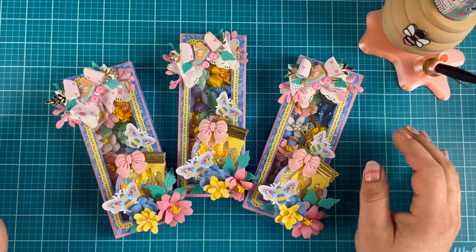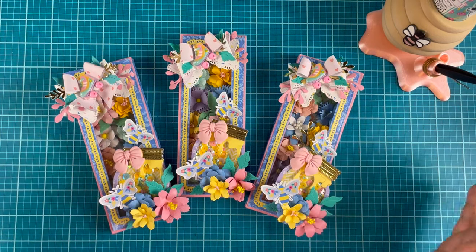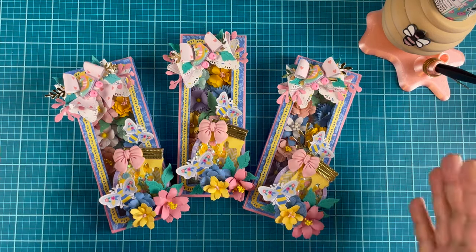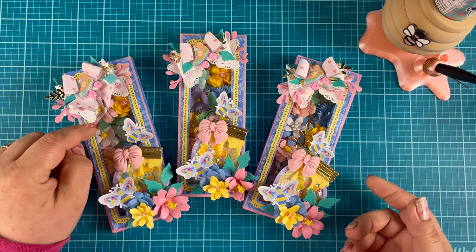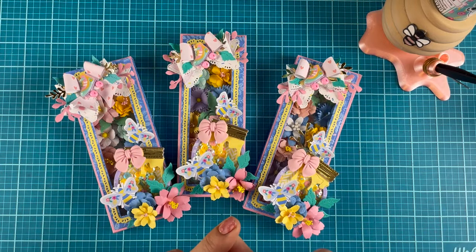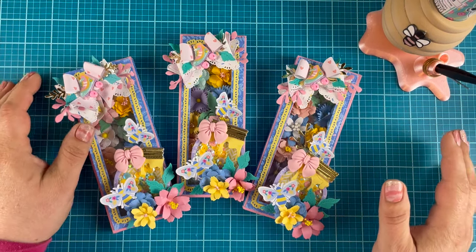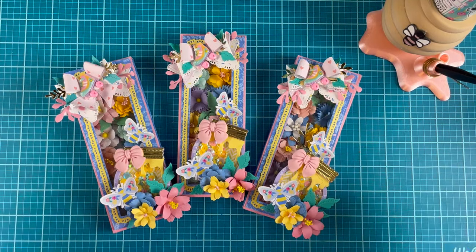Thank you so much for watching, and thank you Patty for hosting such a fun swap. I look forward to this every year and I can't wait to see what everybody created for it. If I've inspired you, head on over to Scrap Diva Designs — she has some amazing designs in the shop. I used the jam jar, the chocolate box, the bow from the Heart mini album, the sakura flower and large sakura flower from the flower pot die, the rose, and the fringe and edge dies in this. So you have a lot to choose from — I will link it all in the description box below. If you like this video, don't forget to give it a thumbs up and hit that subscribe button for more crafty content. I'll see you in the next crafty video. Bye!